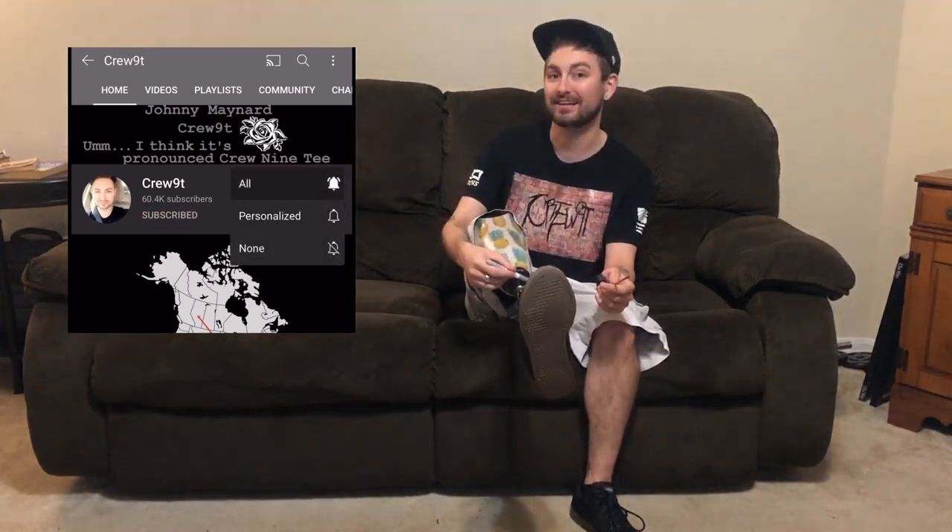I think it's pronounced Crew-90. What's up boys and girls, it's your boy Johnny aka Crew-90, and today's video I want to show you how to properly extend your pylon to make your pylon longer. Now boys, I didn't say make your python longer — I can't help you with that. We're talking about pylons here.